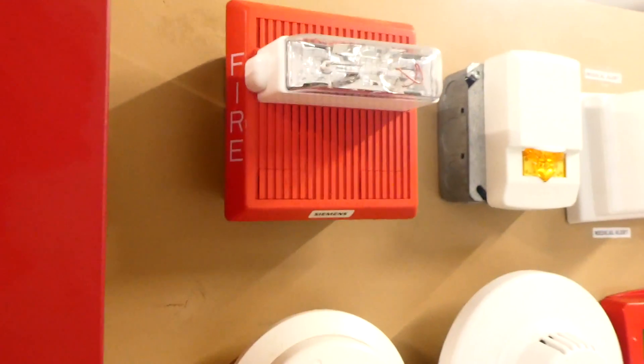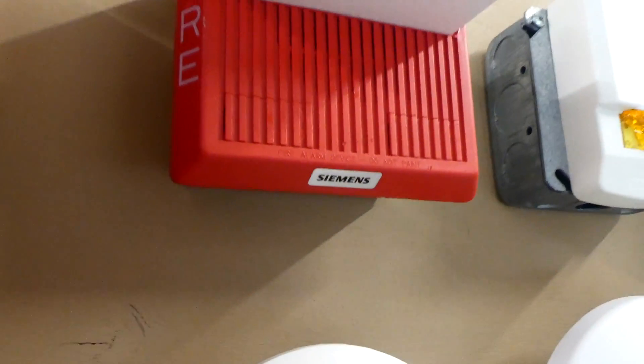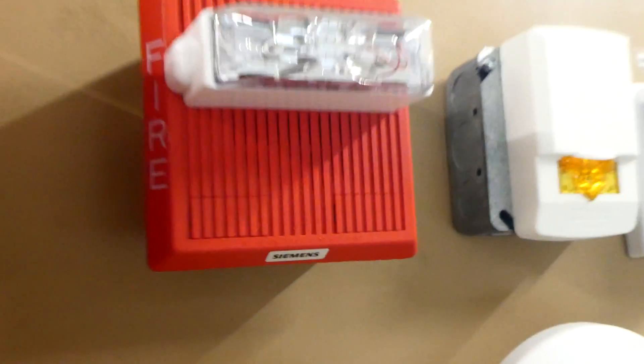For the alarm right here we have a Wheelock Newer Style MT. This one is actually branded by Siemens. The strobe is set on 15 candela, which is its lowest brightness setting, and the horn is being coded to code 3 by the fire alarm control panel.